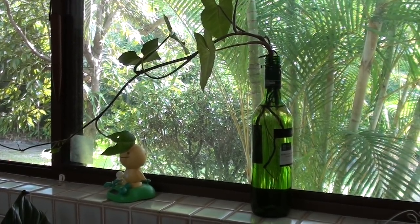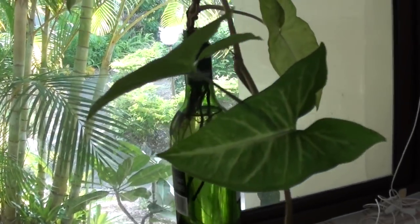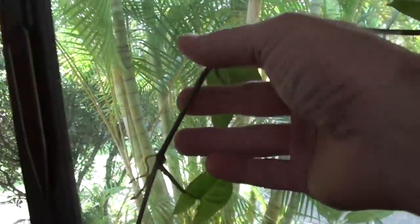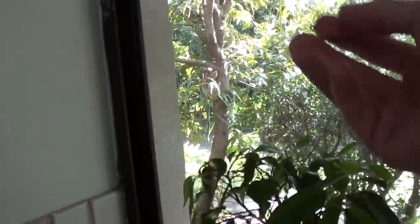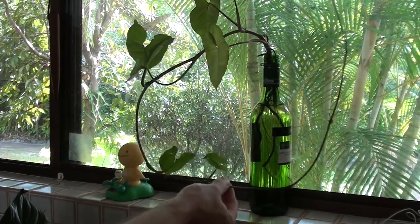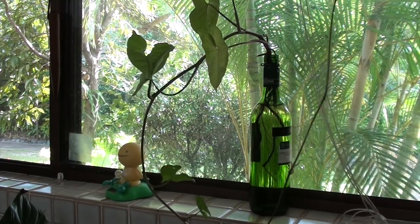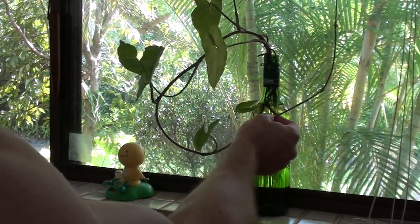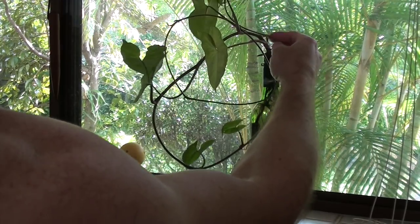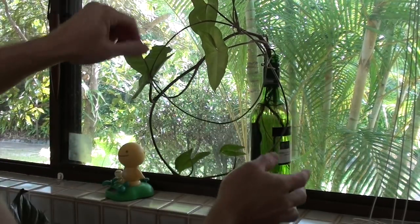I've got this one here which I did about two months ago and I've had it on the windowsill — it's doing really well. When I planted this vine it was only this long, and since then it has grown all this extra length, probably another meter from when I first started. If you had a trellis or a stick inside the bottle you could grow it up that, but I decided to just twist it over itself into little circles and hook it in together, so it's been growing in a round circle.